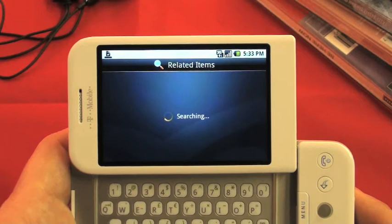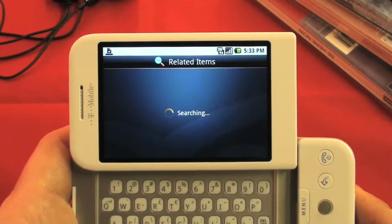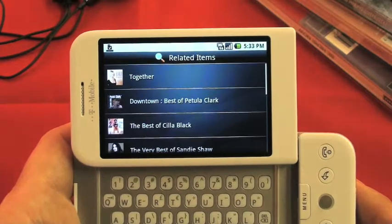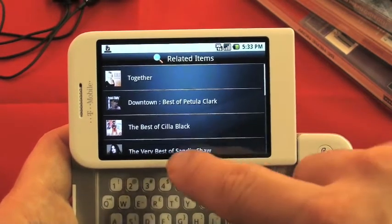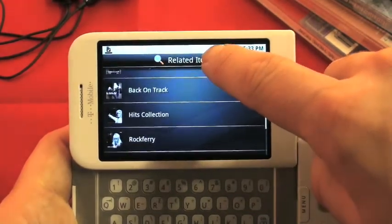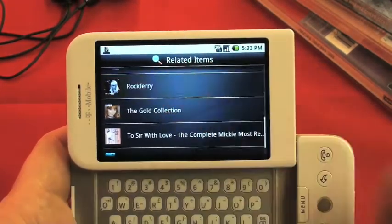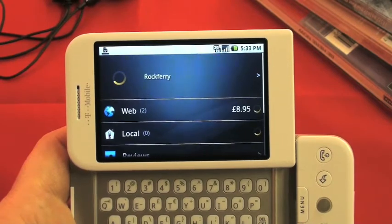Another really good feature is related items. Click on menu and you'll get a button at the bottom of the screen — just tap on that. What it does is bring you loads of results of other things related to the product you were looking at. So as you can see, we've got lots of music. Choose Duffy and you begin your journey again.